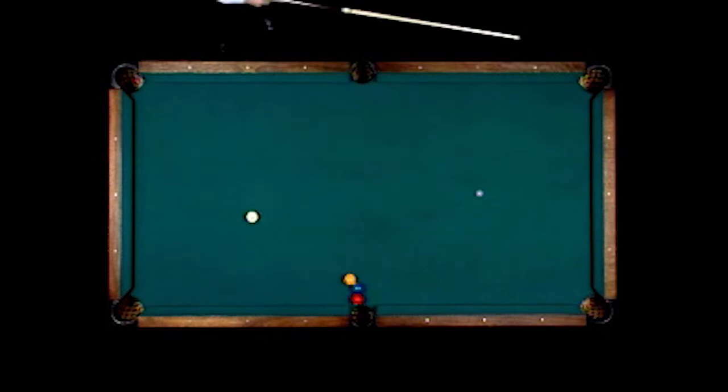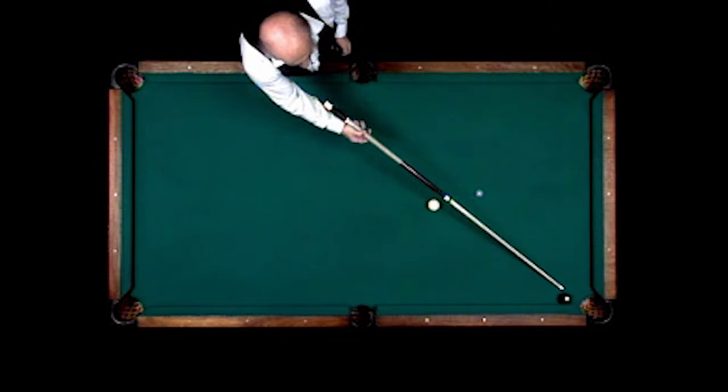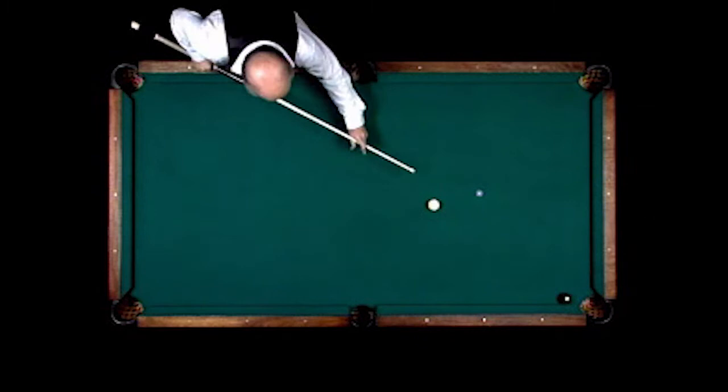2-ball in the right-hand corner, 1-ball comes across table into the left-hand corner. Here's a shot that looks like you might scratch on, cutting the 8th in, banking the 8th in here without scratching.